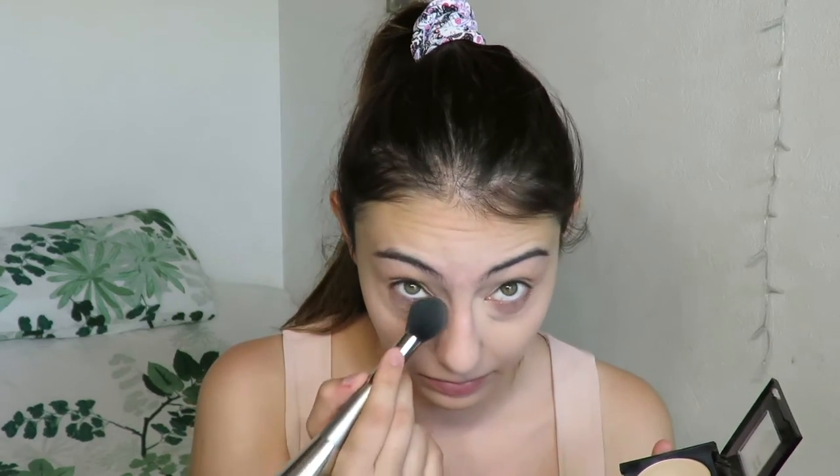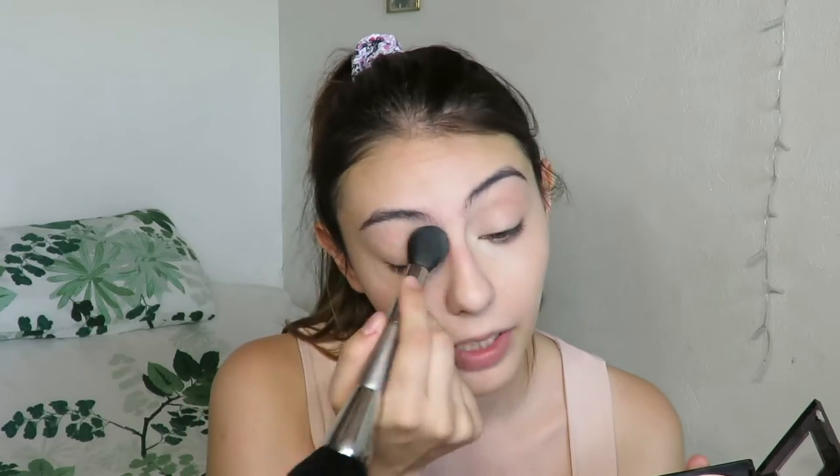Now I grab my Maybelline Fit Me Satin Smooth Powder in the shade 120 Classic Ivory and I grab my brush and set my under eyes a little bit — not too much because I didn't apply that much concealer. I just grab a little bit and powder my under eyes, just a tiny bit on the areas where I applied concealer. And there we go, that's barely any powder.